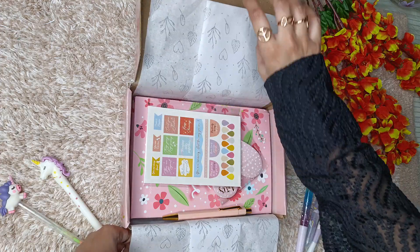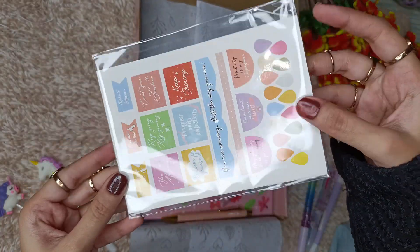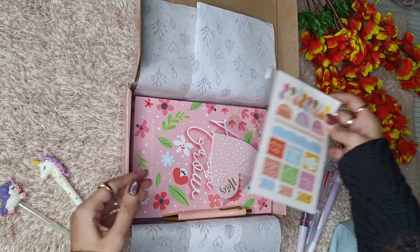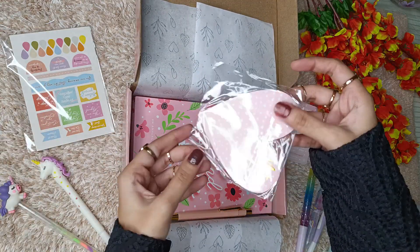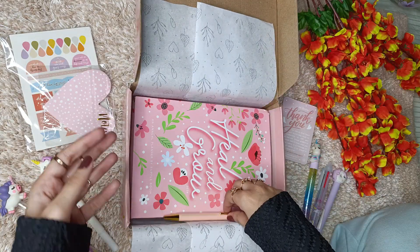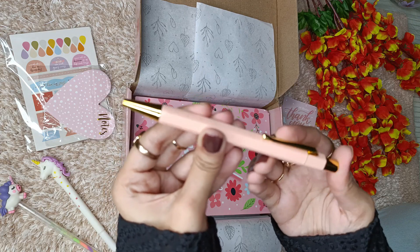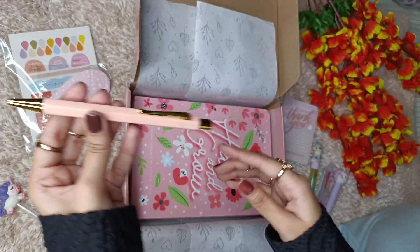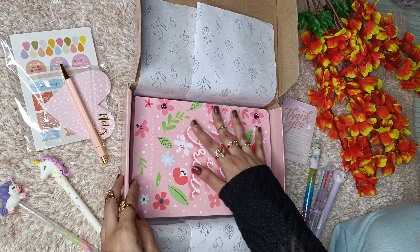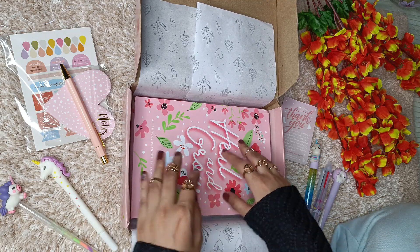Here you get the stickers — I'll show those to you later. Keeping that aside, then you get a sticky note, which I'll open in a moment. And there's also a hexagon pen — this is how it looks. And here is the planner — just look how gorgeous this planner is!